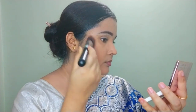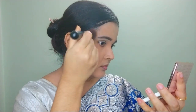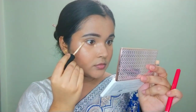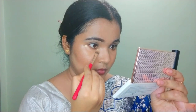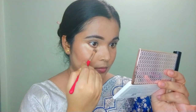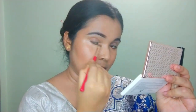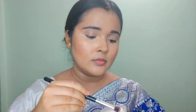Next is contouring. For contouring I use a liquid or cream contour product rather than a powder contour. Next is my second concealer — yes, I use two concealers. The first one was an exact match to my skin tone, and the second, lighter concealer is used to brighten my under-eye area. I apply the lighter concealer after the color corrector, in the second step.